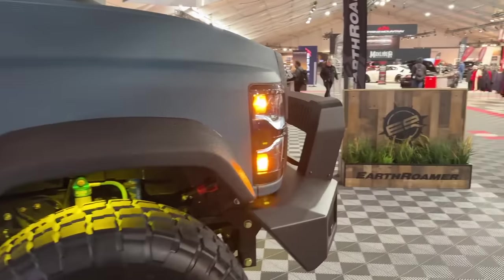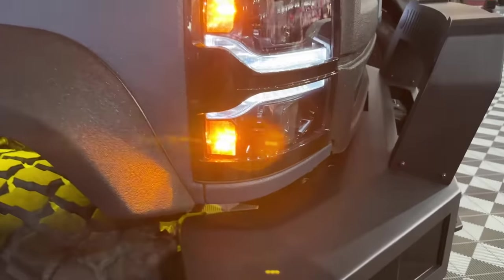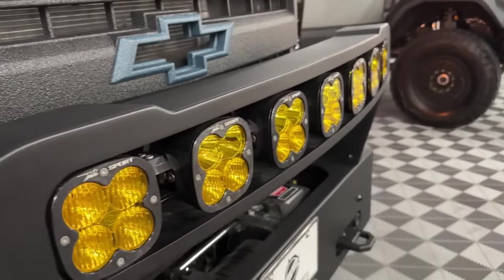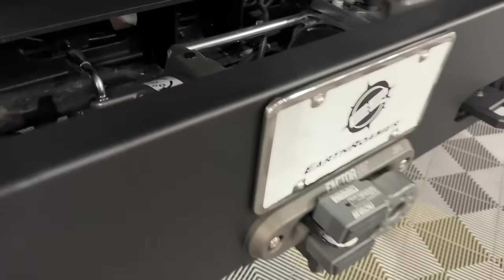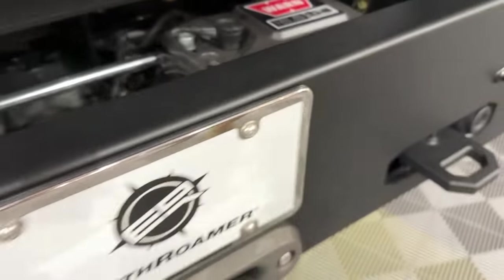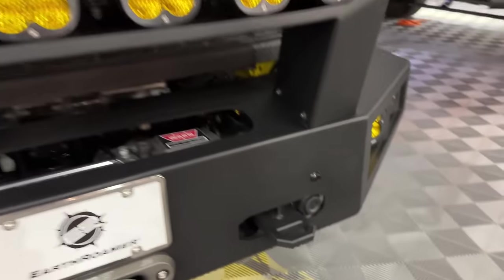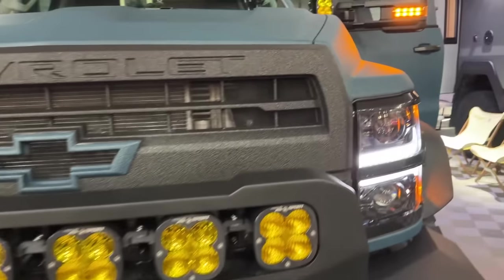We build all our bumpers in-house. This is a hand-TIG-welded aluminum front bumper filled with our new lighting package using XL Linkables from Baja Designs. In it we have a Warn 16,500-pound winch with synthetic line and Factor 55 gear on the front. The bumper also has a FLIR camera — forward-looking infrared for seeing living objects at night — plus front cameras and recovery points.